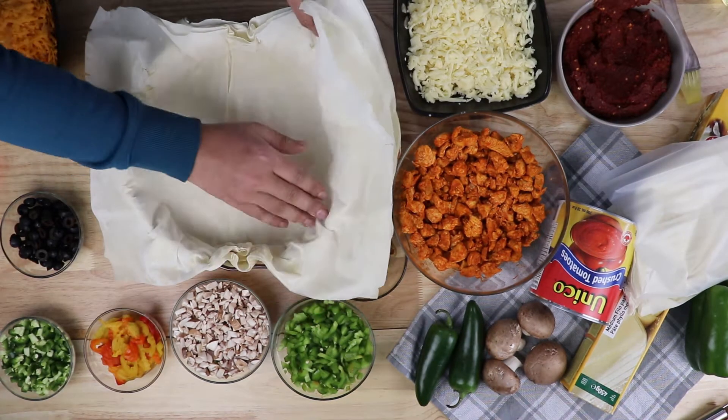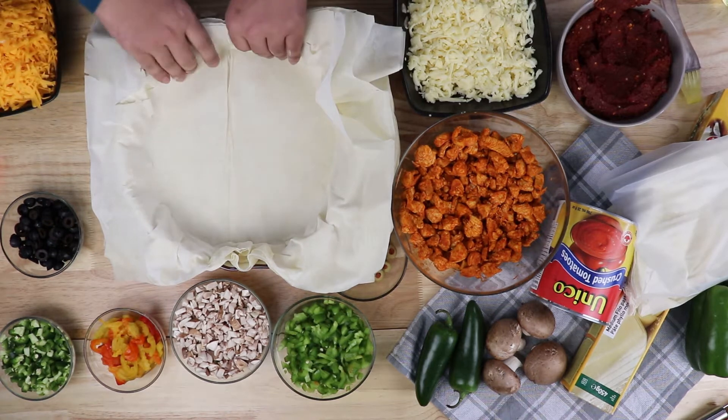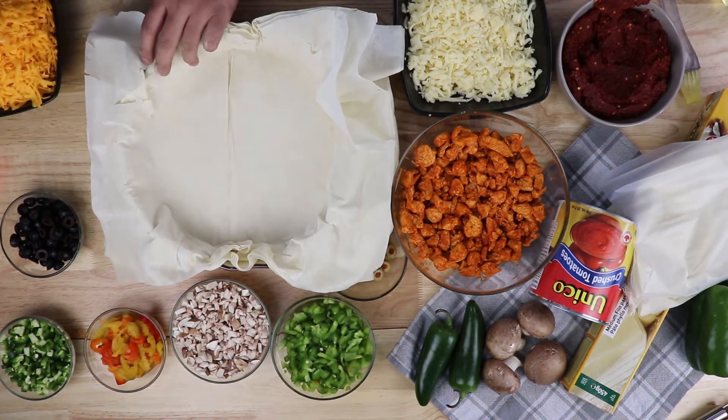I'll cut the excess crust, but I need to make sure I have enough inside first. So we'll measure it and cut the rest.